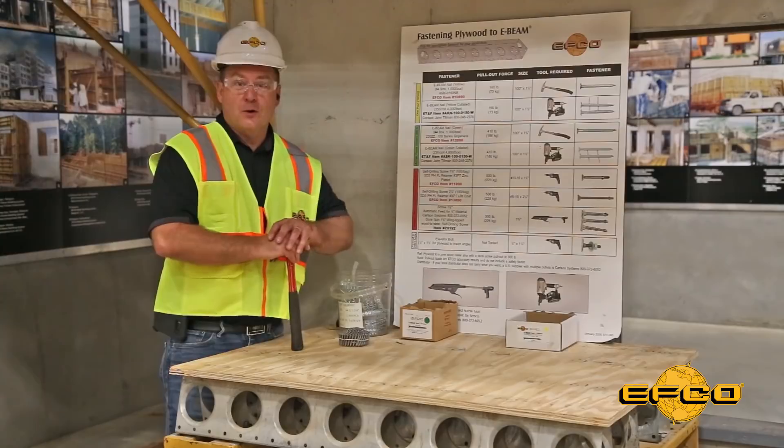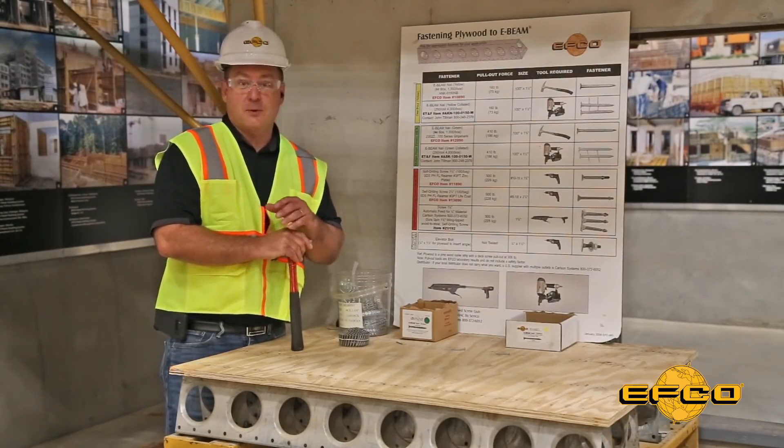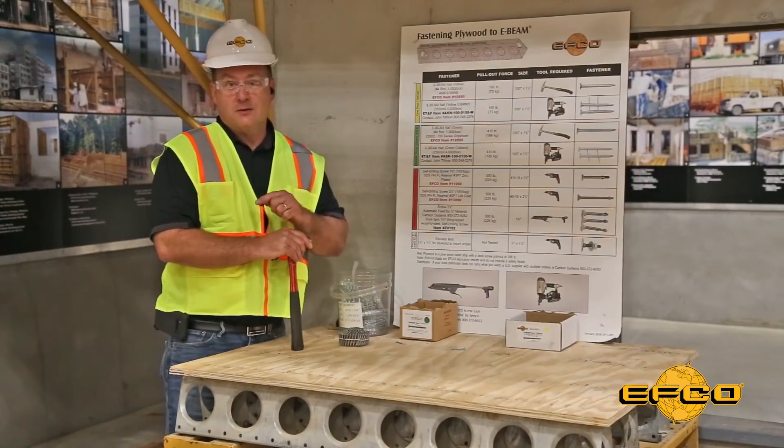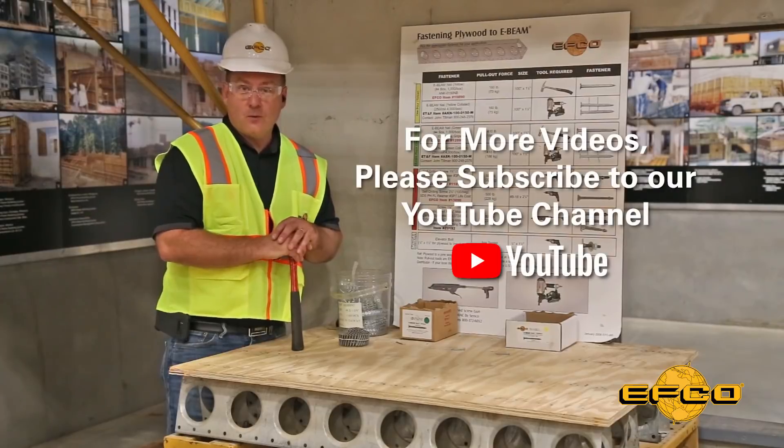Whichever fastener you require for your project, using the appropriate fastener will deliver a superior connection when compared to other systems and result in less labor and faster job progress. Thank you for watching — for more videos of this nature, subscribe to our YouTube channel.